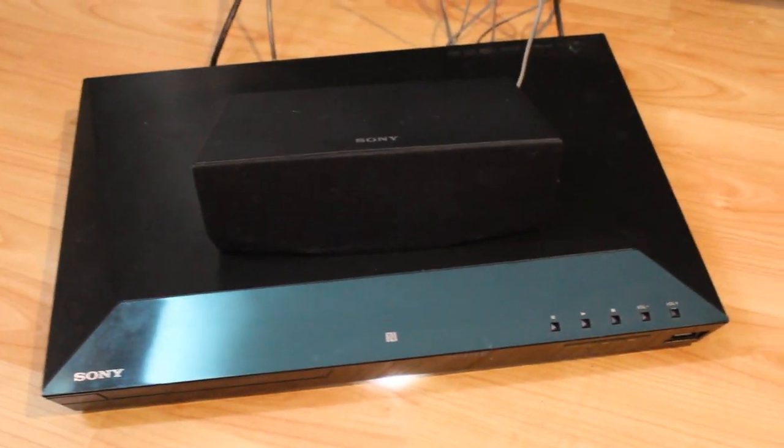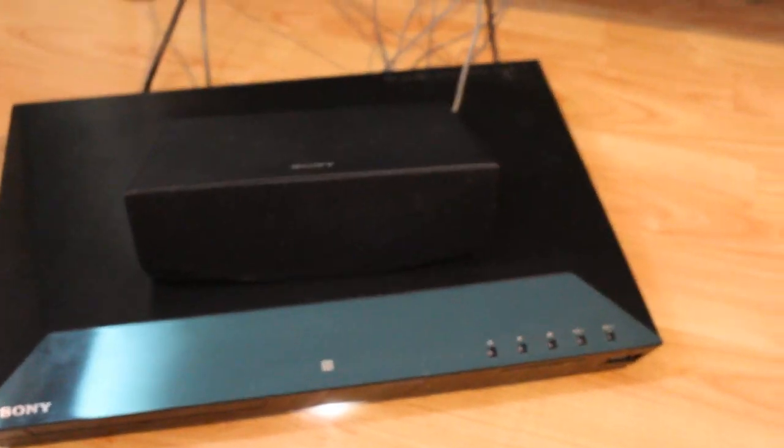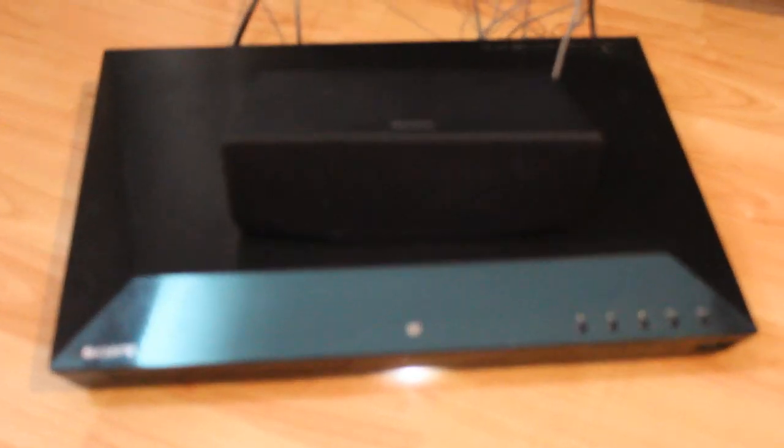It also comes with a home theater setup. The first pro is that it comes with a lot of speakers — you get multiple speakers spread around the room. The speakers are really good, which is a definite pro.